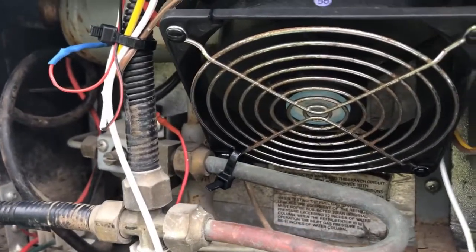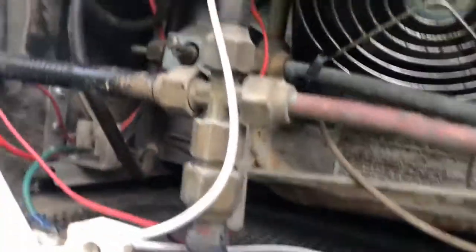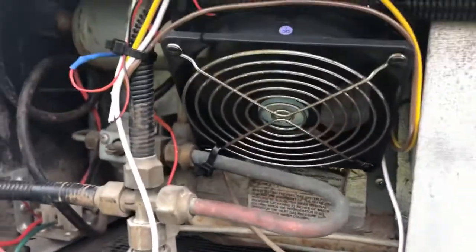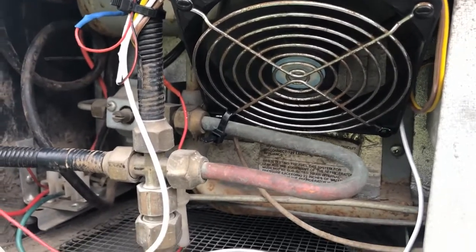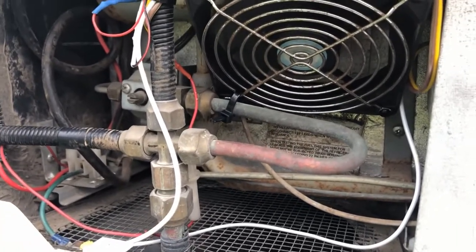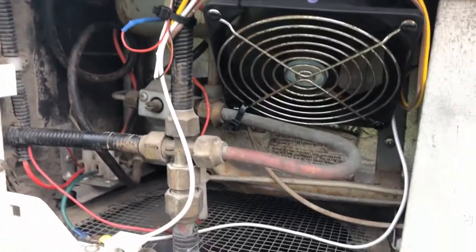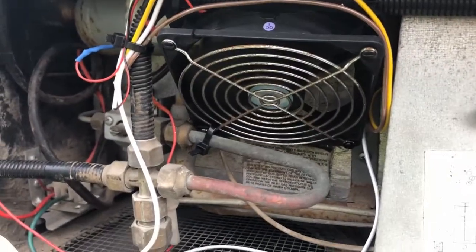You can hear the air conditioner running in the background for the house as well. This fan does pretty good - it's about 90 decibels if you get a dB meter right up to it. I have a bigger, more powerful fan that was 110 dB - not something you really want at the campground at night. But this one is pulling air nicely and we'll check it out later.